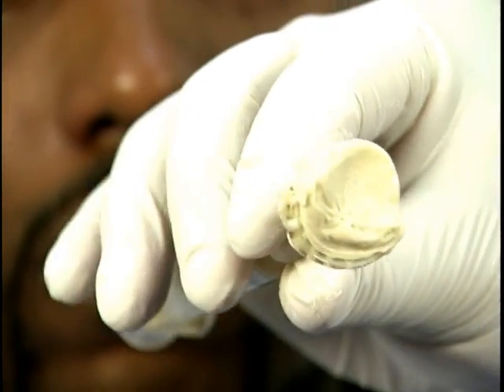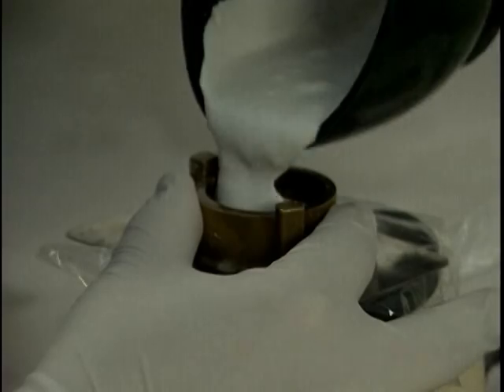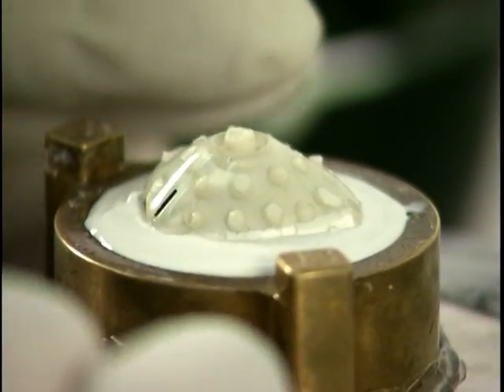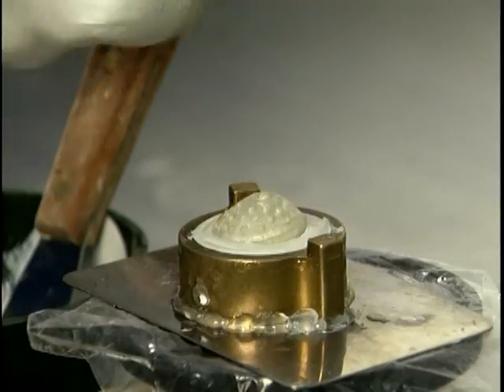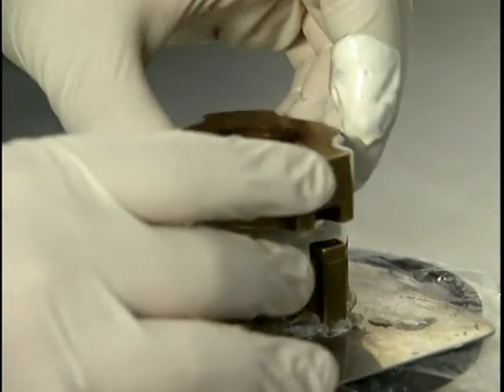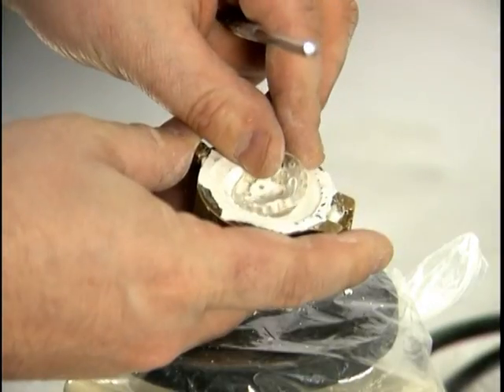Once the alginate is set, a lab plaster mold is created in order to pour the wax master. After mixing the lab plaster, decant into a flask and vibrate until evenly dispersed. Once the plaster is dry, release the surface and prepare for pouring the interior side. Apply a small amount of plaster around the base of the impression tray and then cover. Once the plaster sets, separate the mold, removing the impression tray and alginate.